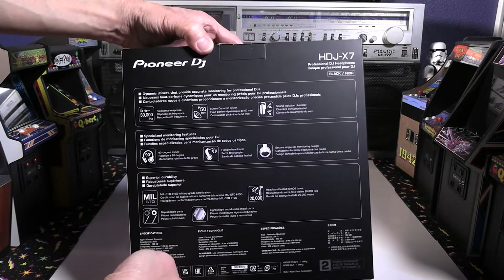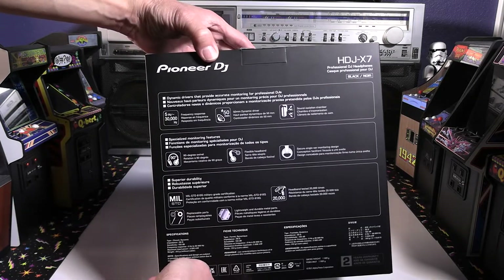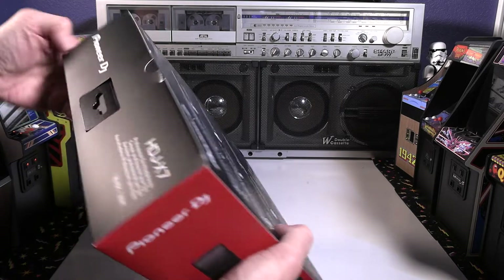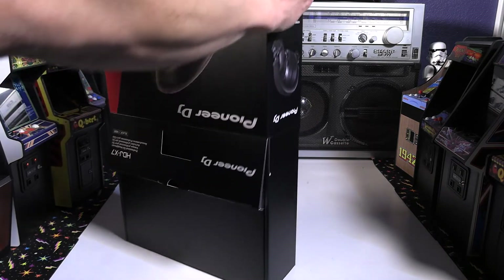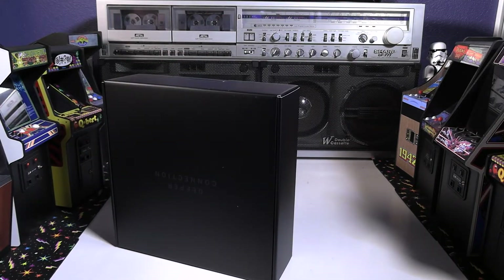The presentation does have all the features listed on the back, and I'm looking forward to checking these headphones out. In the next half of the video I'll do an on-camera assessment after using them — how they performed and my thoughts and opinions. So stay tuned. For this part, we're just going to unbox.